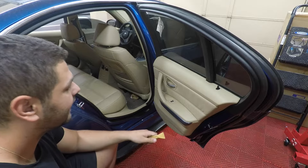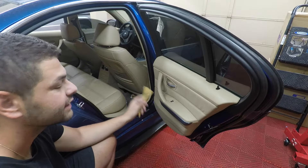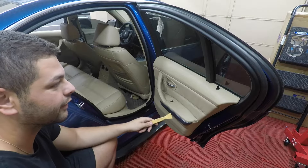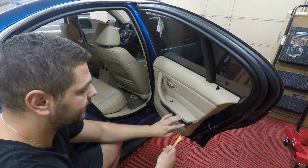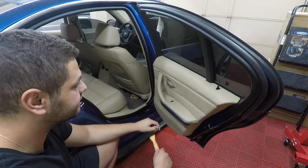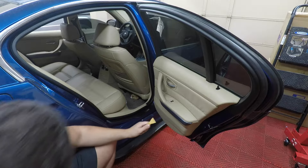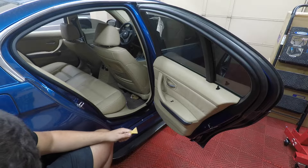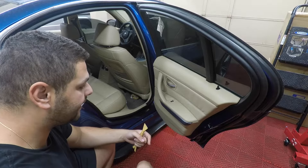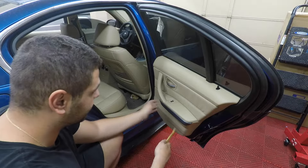This process isn't too complicated. Some of the symptoms that you'll see if you need a new regulator: you'll hear the motor working and you'll hear some crunching, or the window won't go up and down — that's usually the sign the regulator is gone. You won't need too many tools: a trim pry tool, a Phillips and a flathead screwdriver, a T20 and a T15 bit, and obviously the new regulator.